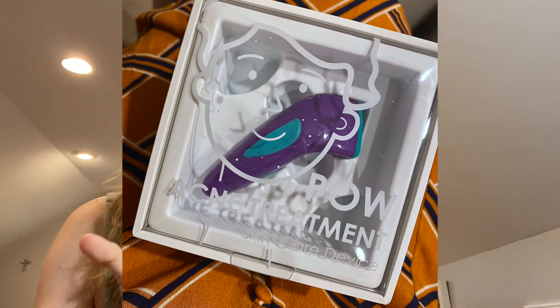Today I have a video about the POW acne treatment skincare device. It comes in this cute little box from DMARK — or DMARK Q, I think. They sent me this for free to try out and review. I'm very excited about it and we're going to be using it for four weeks. This is what it looks like — so cute, and I love the colors, it reminds me of the 90s.